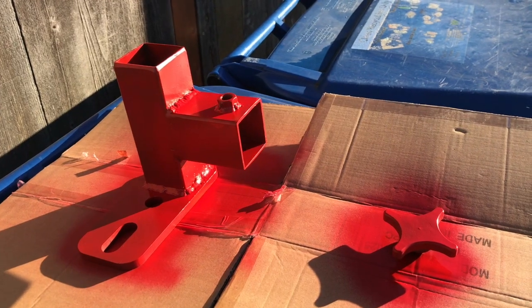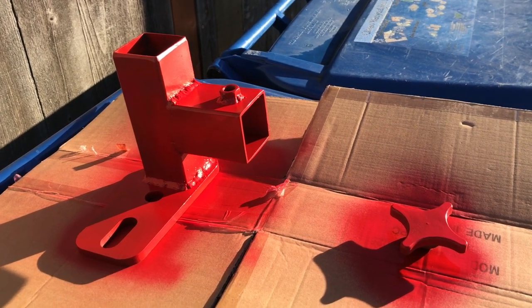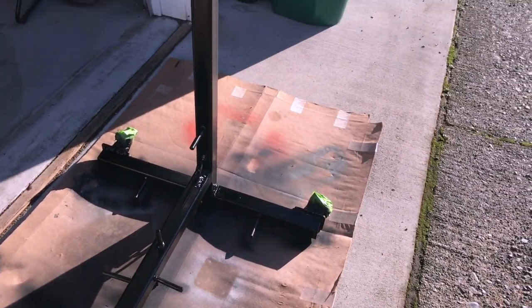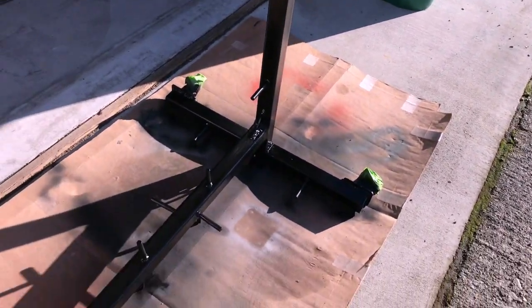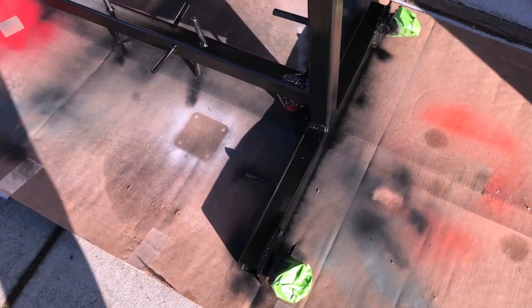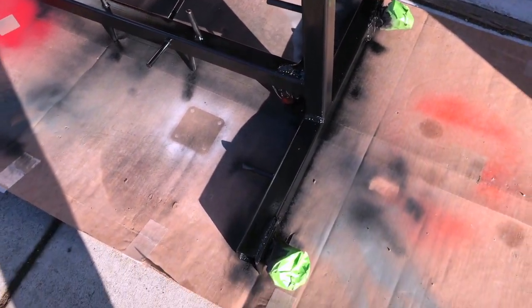I've got the first coat of parts on the bender stand out in the sun drying. Let's take a look at the stand itself. As you can see I have applied a professional paint job — I did use self-etching primer, it's got a couple coats of black on the base, and I wrapped the wheels in tape to keep from painting them.